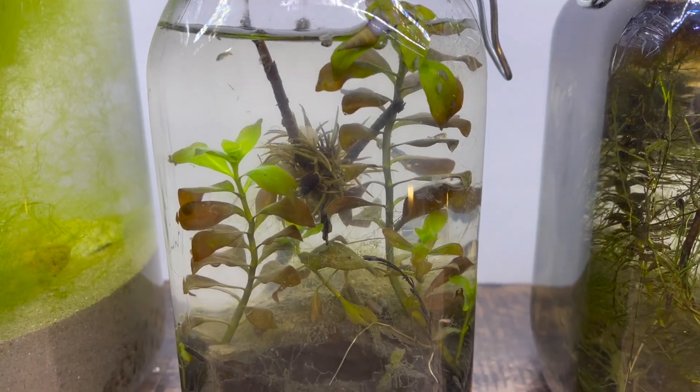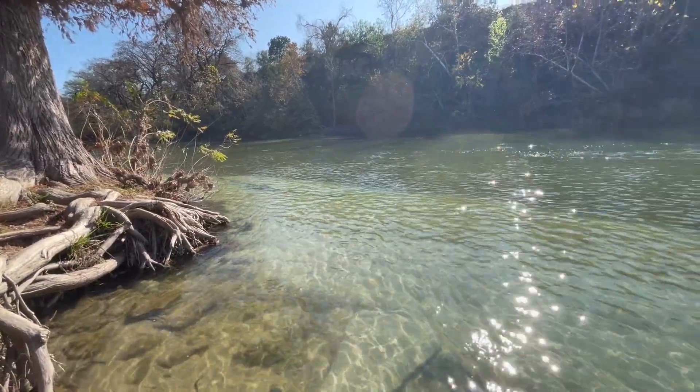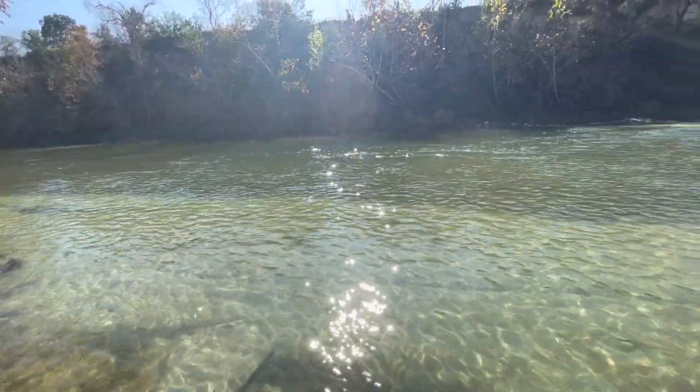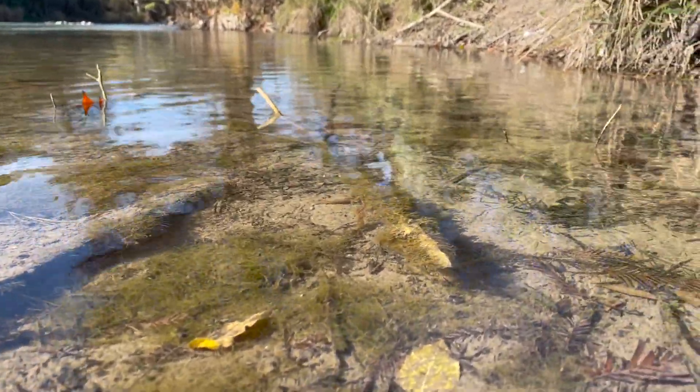Life goes unnoticed all around us simply because we don't look closely enough. On Jar Planet, we bring nature indoors by putting life inside a jar just like this one. This is a sealed, self-sustaining ecosystem that I made from the Guadalupe River in New Braunfels, Texas. The Guadalupe is full of life that we would never be able to appreciate without our jar.